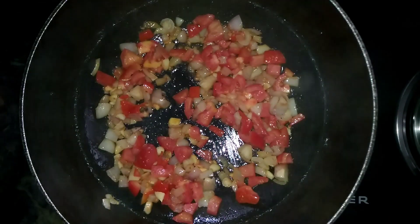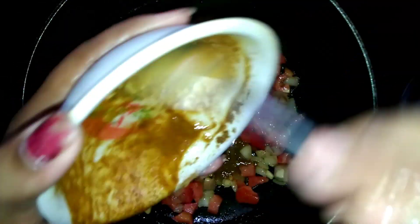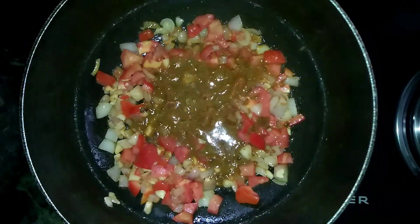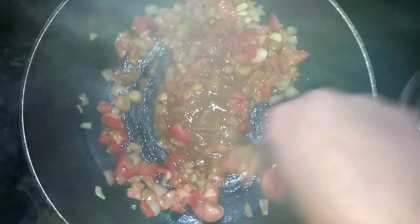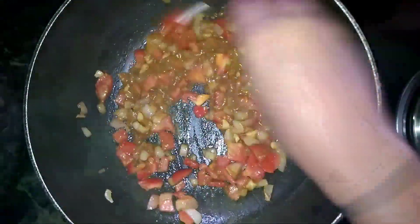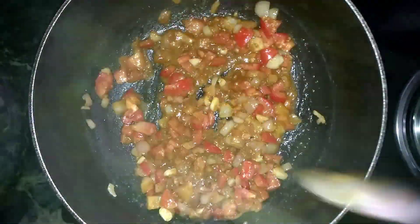You don't need to do all that because this is an instant recipe. Instant is my favorite because I don't have time. When I'm at home, I make this one instantly.